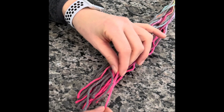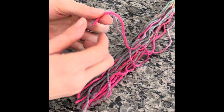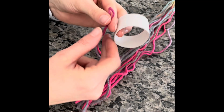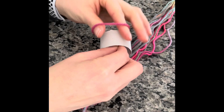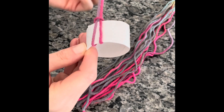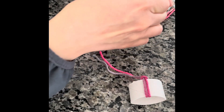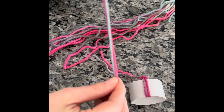Now that we have our yarn cut, you're going to take a piece and fold it in half so the two ends meet. Then we're going to take our paper towel roll that you cut into one-inch pieces, and we are going to start looping it through the paper towel roll as shown, pulling it through the other loop, pulling it a little tightly, evening it up, and pushing it together. We're just going to repeat this process until all the yarn is gone.